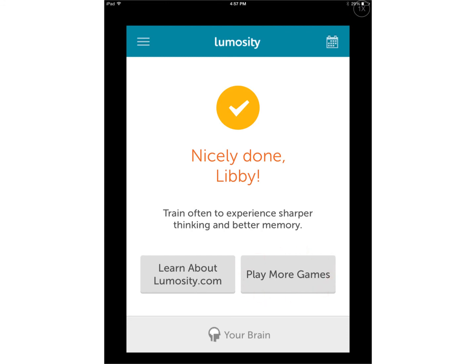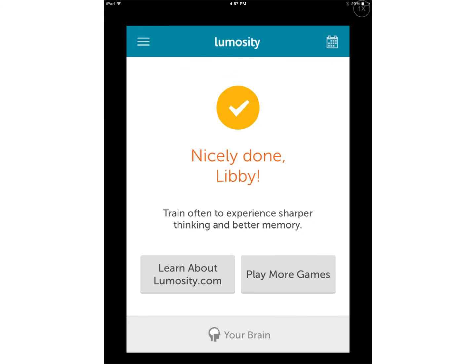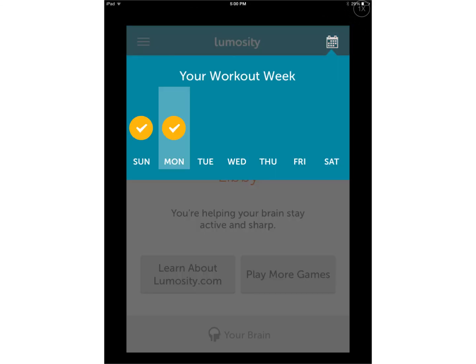Down at the bottom, if you press 'Your Brain,' it will show your stats for the different areas of your brain. To go back to the main screen, simply tap the arrow in the upper left-hand corner. Back on the main screen, in the upper right-hand corner, there's a small calendar. If you tap the calendar, it will show your progress and which days you've worked out your brain this week.